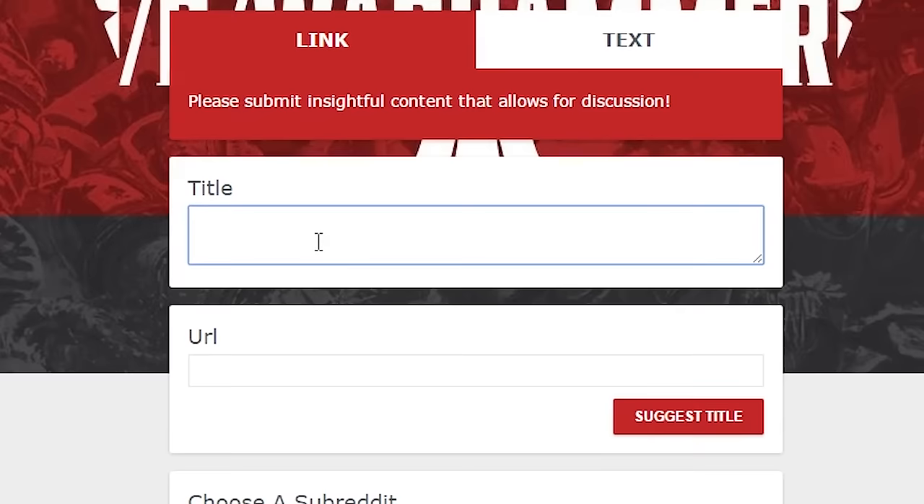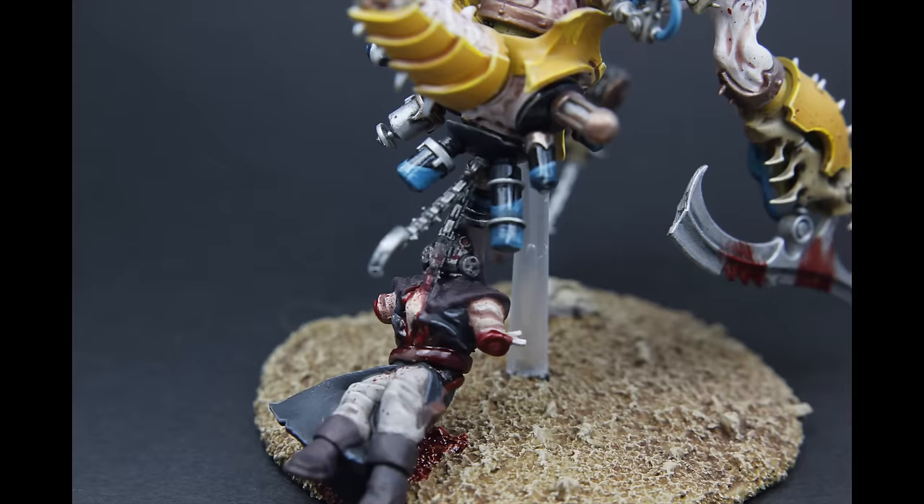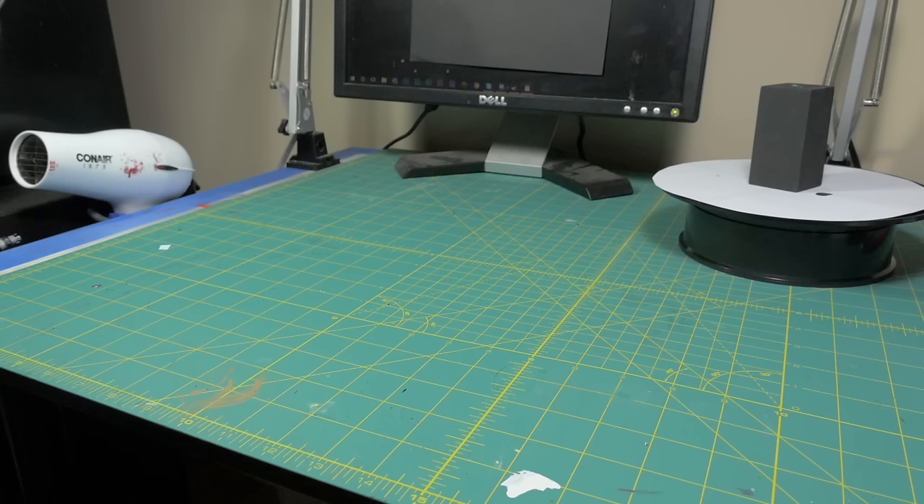You see posts to forums and Reddit all the time with titles like 'sorry for the potato quality but could you criticize this please?' It's pretty hard to give any kind of comments when there's enough grain in your photo to feed the majority of Malaysia. Photography has always been an interest of mine, and in this video we're going to go over the bare minimum tools you need to get high quality photos of your minis, plus a few tips and tricks.